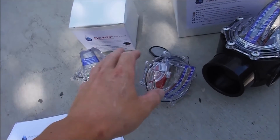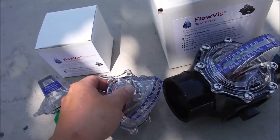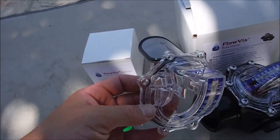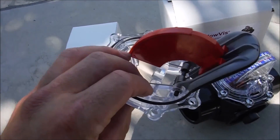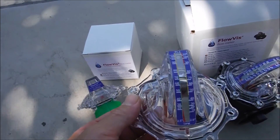These are the three versions of the FlowViz that they sell. It comes with a five-year breakage warranty. The lifespan of this product is about 15 years with a spring replacement every seven years. And it's made in the USA.